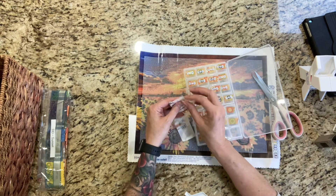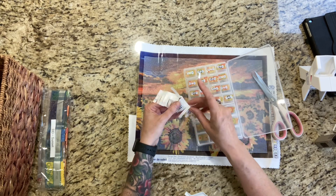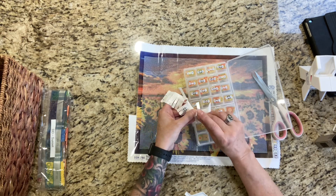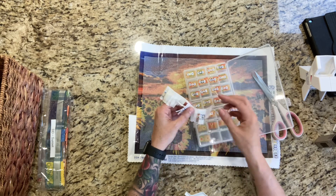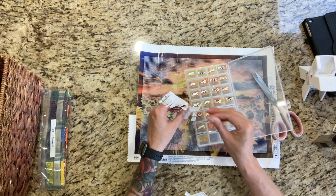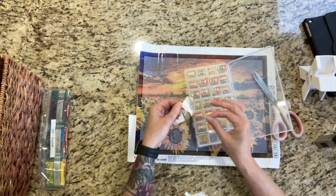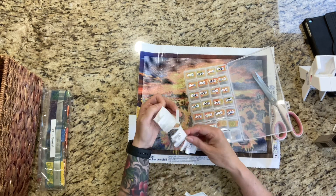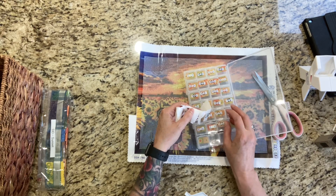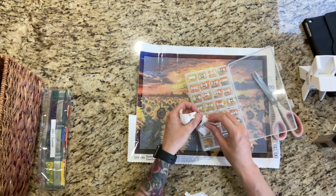Now we're going to do math. We have equals, which could also be a line, so I'm going to hold on to that. We have plus and percentage. Then I'll put the equals and then my line. Oh, I'm getting that sticky stuff all over my fingers. And then I just have three random ones, which is fine.